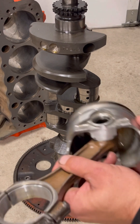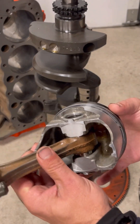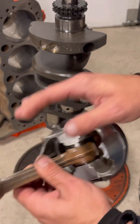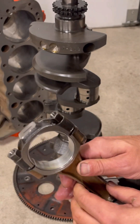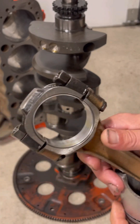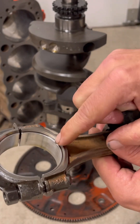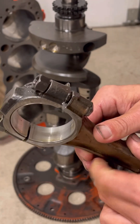If you ever noticed when you install your pistons onto the connecting rods — granted that you have your valve orientation correct — if you look at a connecting rod, it actually has different chamfers on it. They're not the same, they're not universal. If you look here, there's a large chamfer and there's a small chamfer.